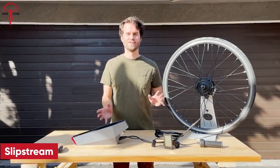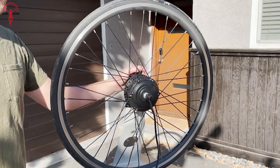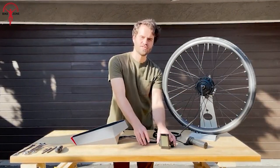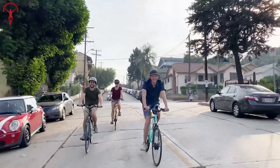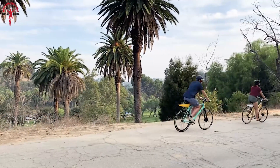The Slipstream e-bike conversion kit is an innovative and efficient solution to turn your beloved bicycle into an incredible electric bike effortlessly. With its lightweight design, it adds no resistance to your ride, granting you the freedom to pedal normally or enjoy effortless cruising.